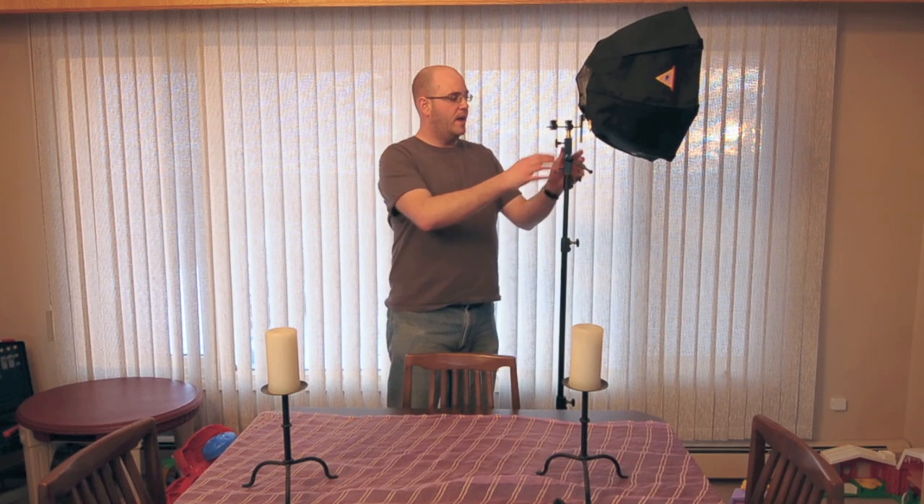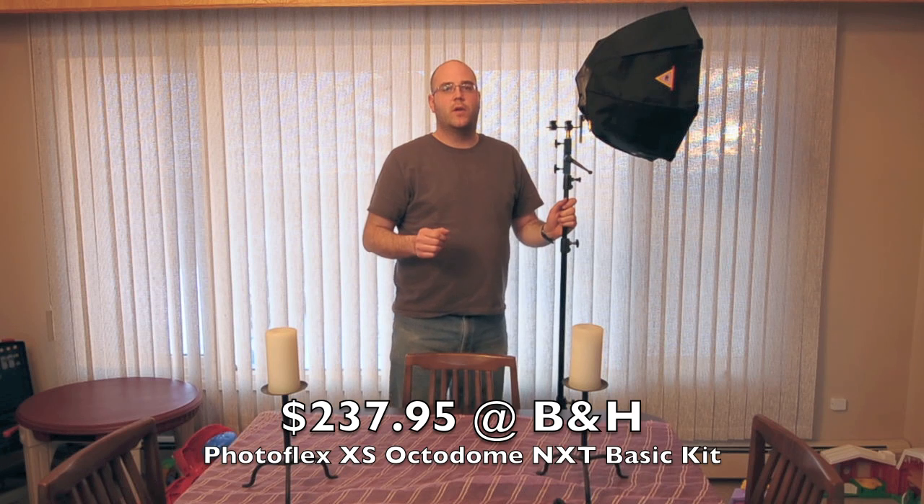Hey guys, I've got a review of the Photoflex Octodome NXT XS for you today. Here's just a general overview of the unit. I bought this Octodome kit from Photoflex from B&H. It came with the light stand, the umbrella swivel, all of the strobe stuff for speed lights, the little attachment for the cold shoes, the Octodome itself, and the speed ring. It's a really good kit — it was around $200.